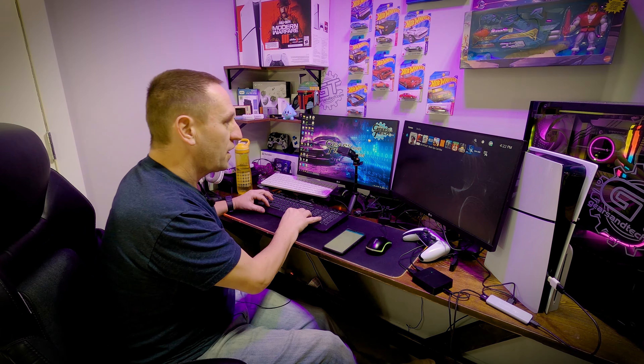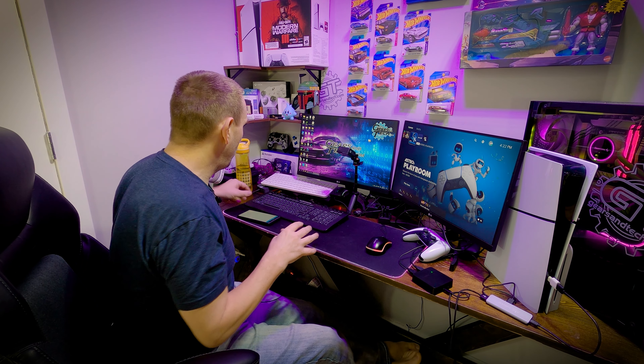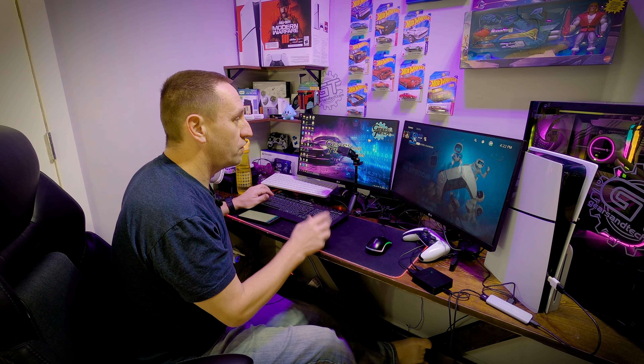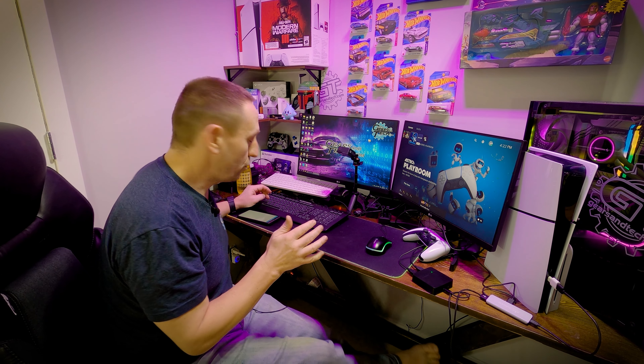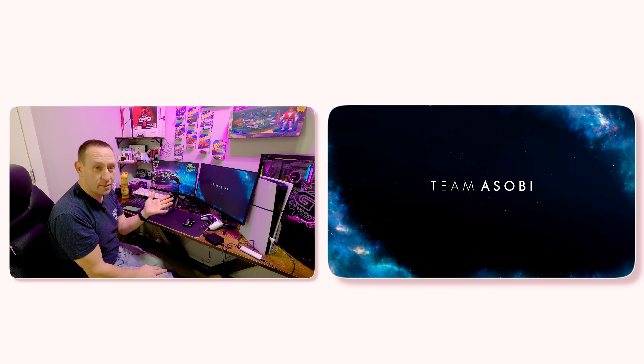Now we have keyboard on PlayStation 5. You guys are wondering — well how do we know that this isn't just regular keyboard on PlayStation 5? Let's go into Astro's Playroom real quick. If Astro's Playroom works with keyboard and mouse then every single game will work with keyboard and mouse. If we can get past the controller block on Astro's Playroom then the keyboard and mouse will work on everything.